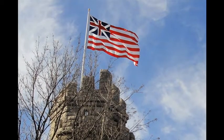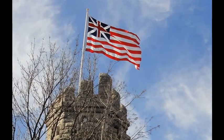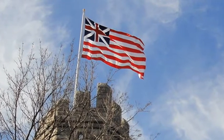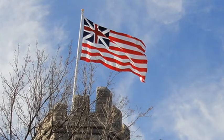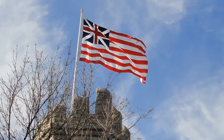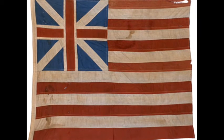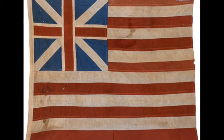Historians disagree over why the British Ensign was used as the base flag. Some argued that it showed how the colonists were still broadly loyal to Britain while desiring self-government. Meanwhile, others point out that adapting an official military flag could have been a conscious act of defiance.